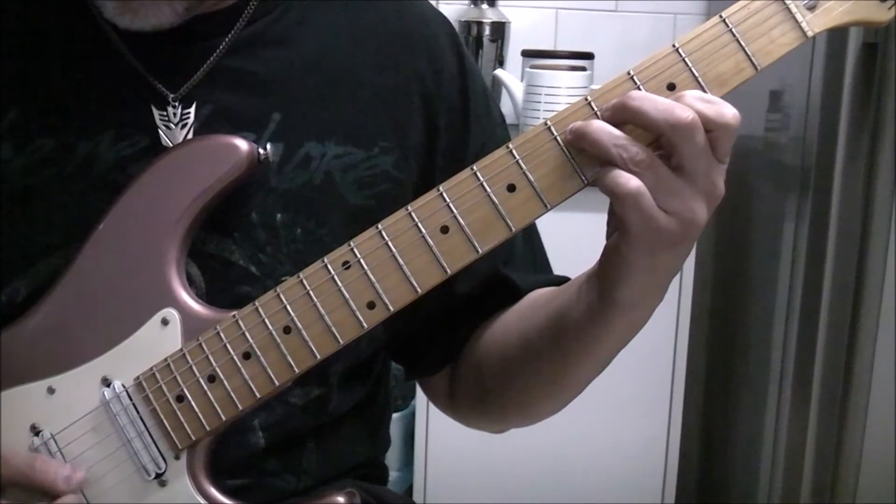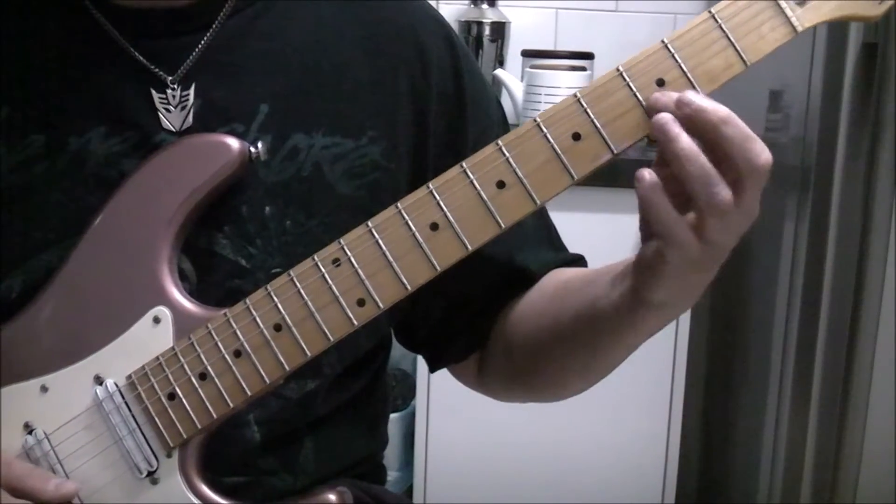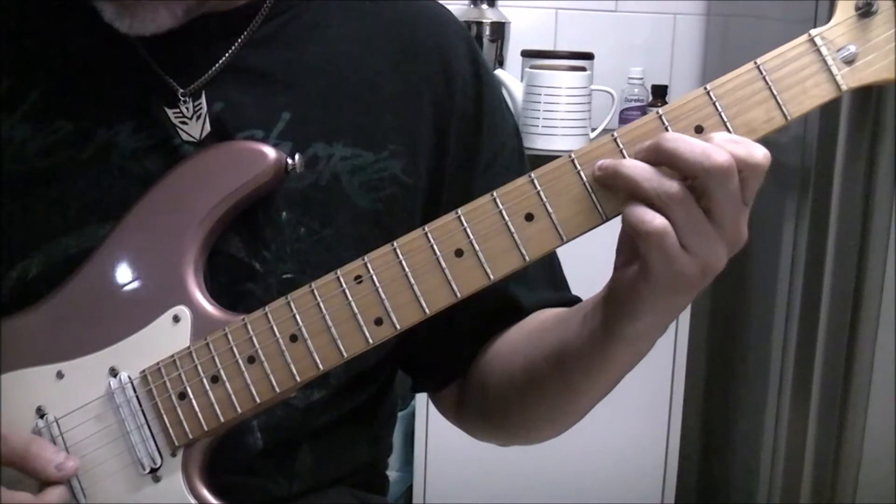It's basically D string 5, this guy, B string 3. I guess you can maybe let the G string ring out if you want.